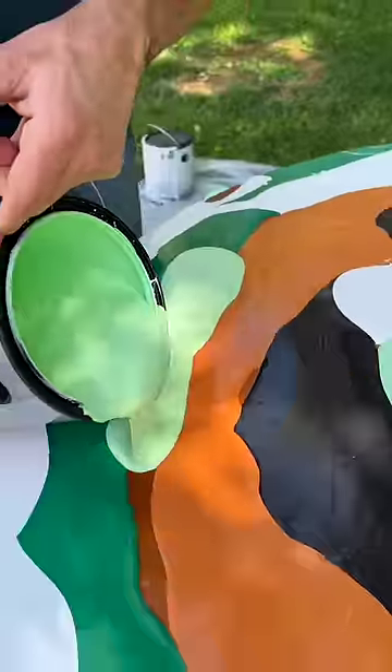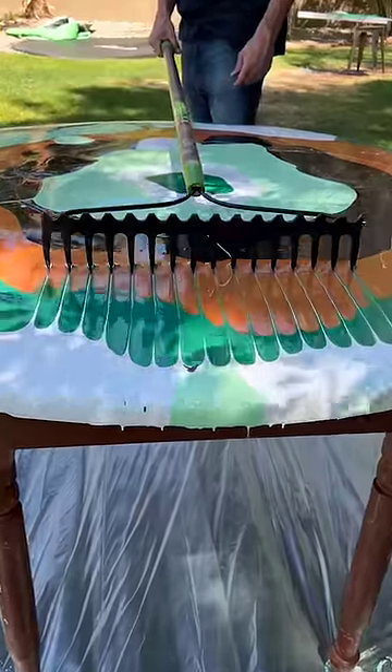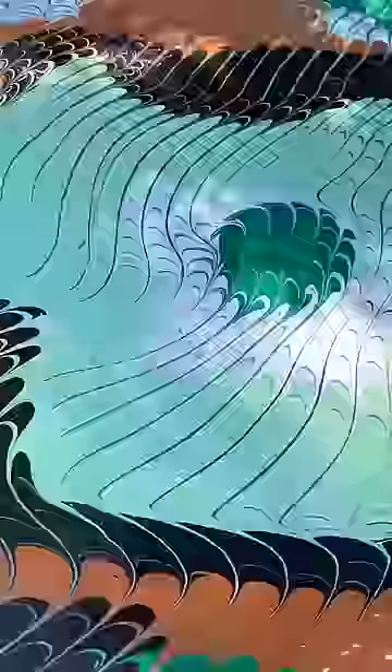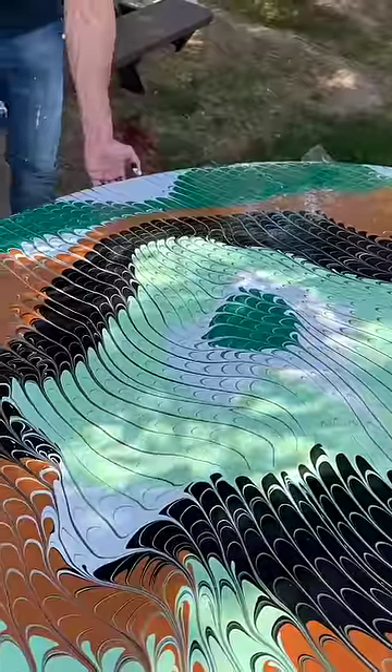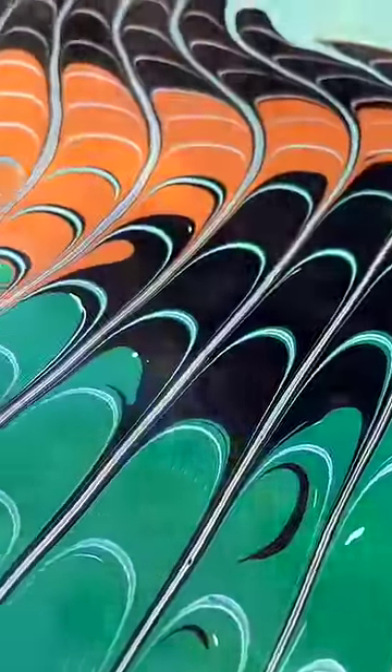Yeah, so small. Just okay. Whoa, look. Wow. Whoa, look! Almost. Great. Look at how all those colors mix together.